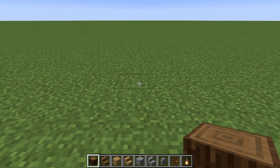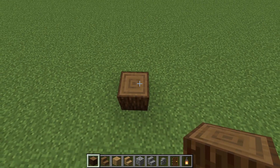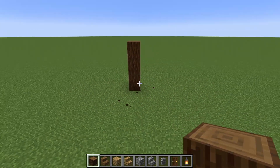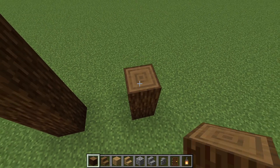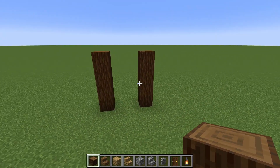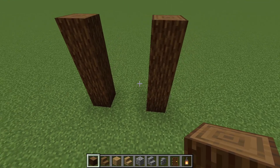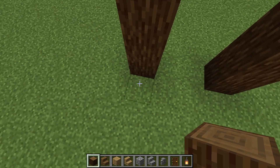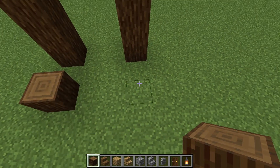We're going to start and place a spruce log and build that 4 high, then 2 blocks away we're going to make it 4 high again. Then in front of that we're going to leave a gap of 1 and place a log in front of the other pillar as well.